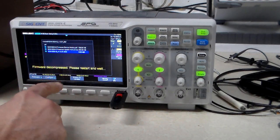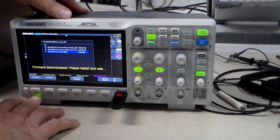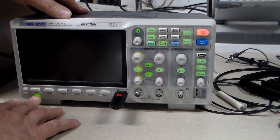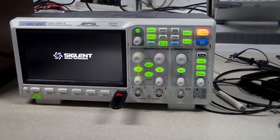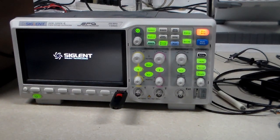It says firmware decompressed, please restart and wait. Let's shut it off and turn it back on. A lot of times I've got to remember: if it doesn't go down in the menu that means I need to go down to the next one.